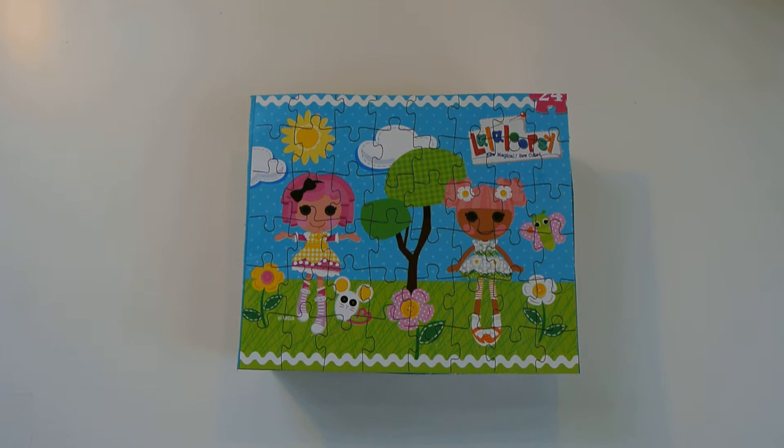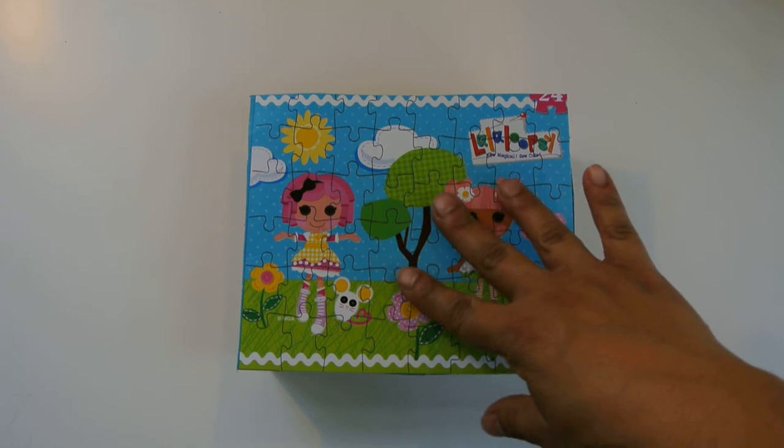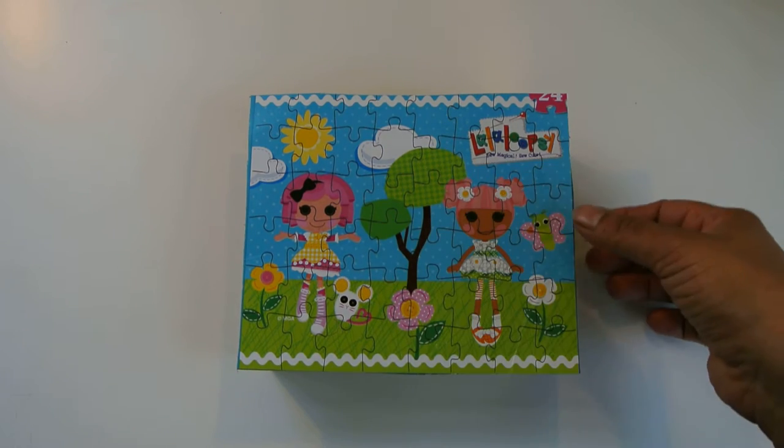Hello and welcome to Sorting for Fun. Today we're going to be working on this Lala Loopsie puzzle, so it's going to be really fun.